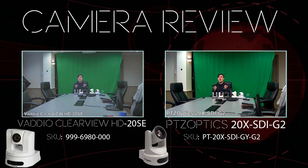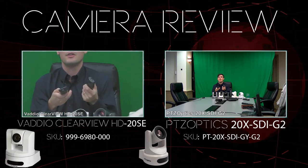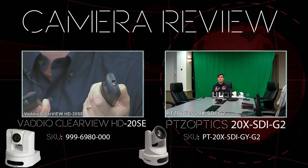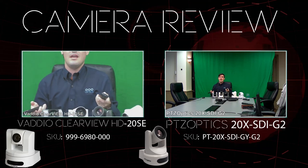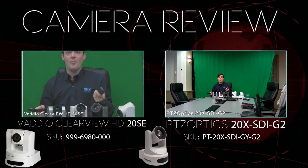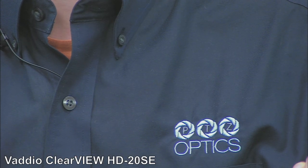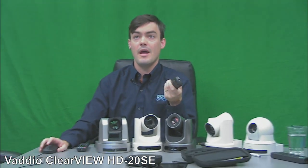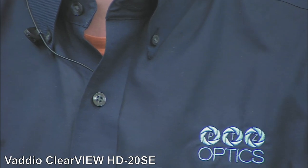Fully zoomed out, they look very similar. Now let's go all the way in on the Vadio Clearview — this is a 20X camera so it goes in really far. You can see it zooms in nice and smooth the whole time. That's what it looks like all the way out and all the way in. It's a good picture, a little overexposed — we're going to try to get the exposure perfect.